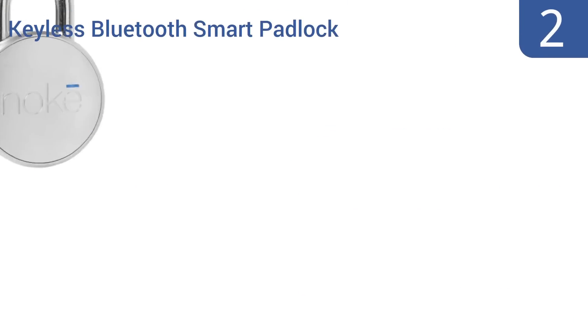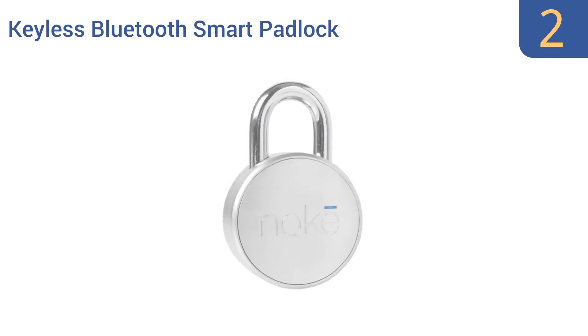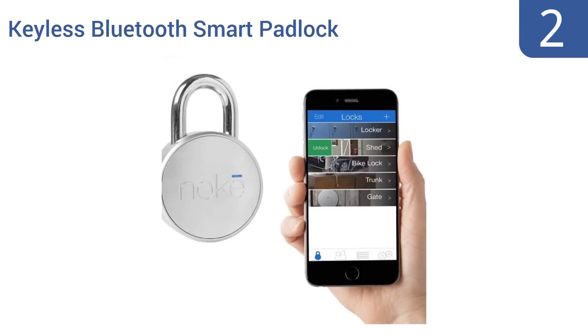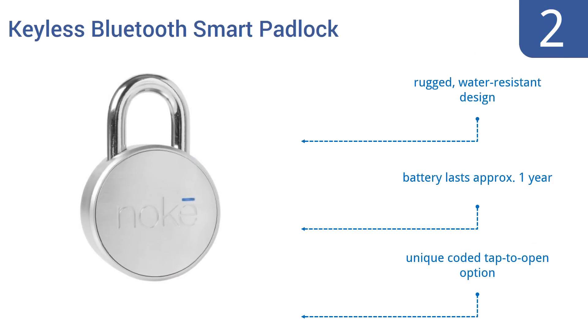At number 2, with the Keyless Bluetooth Smart Padlock by Noke, you can use your smartphone or tablet to control the security and access to a garage, shed, or storage locker, or you can even make it easier to lock up and secure your bicycle. It's made from hardened steel and boron, with a rugged water-resistant design, and the battery lasts approximately one year. It has a unique coded tap-to-open option.